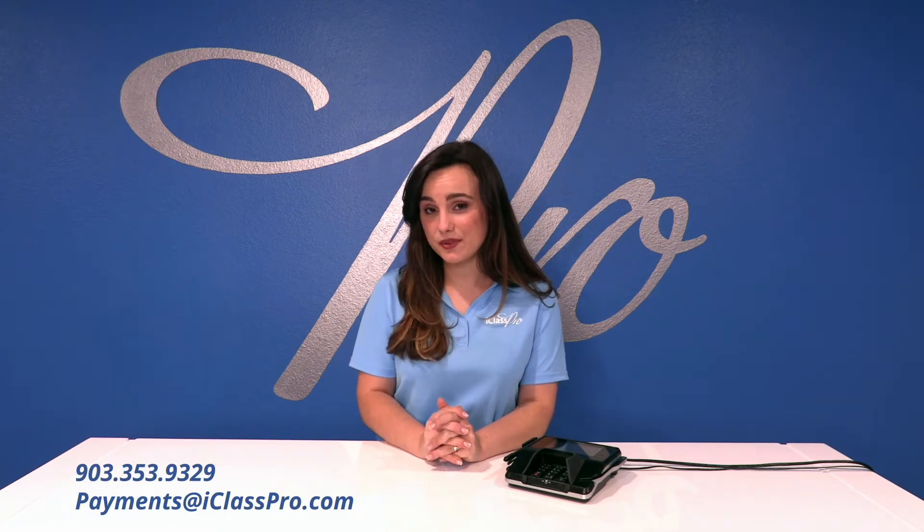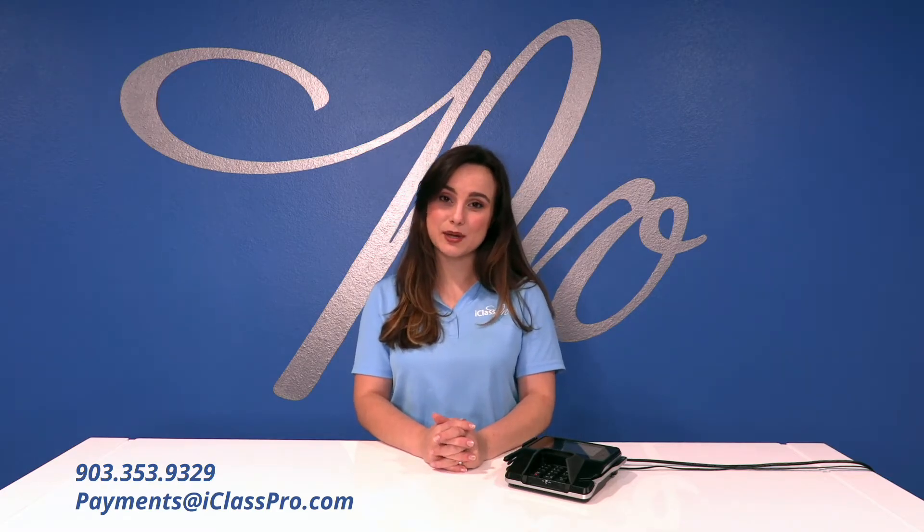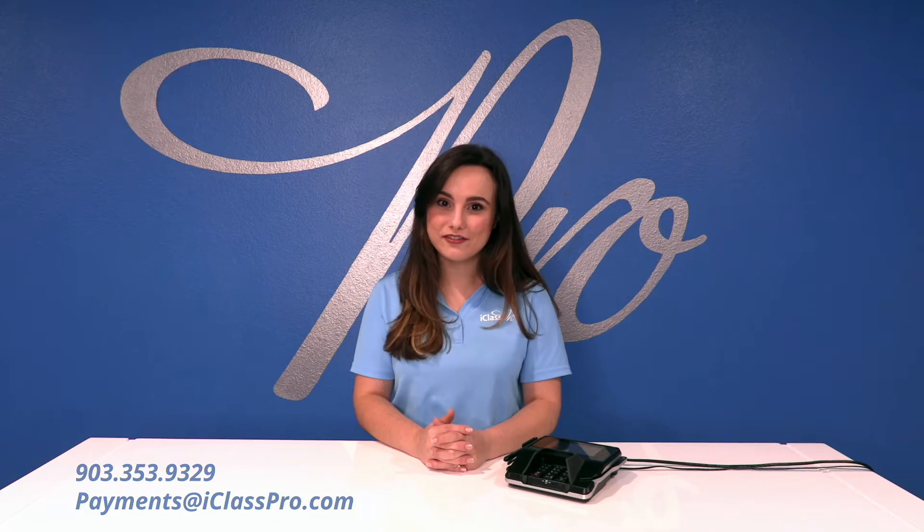Remember, if you have any questions along the way, please don't hesitate to reach out to our awesome support team by calling 903-353-9329 or by emailing payments@iclasspro.com. We are confident that you will love the experience of using our integrated pin pads and are ready for you to begin processing today.